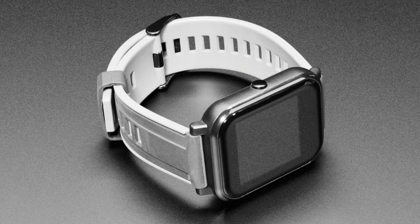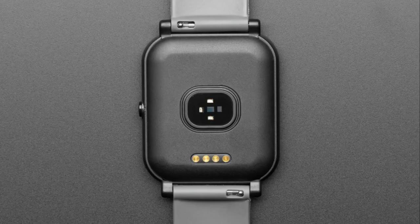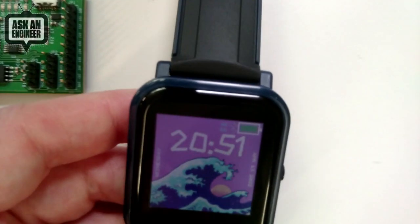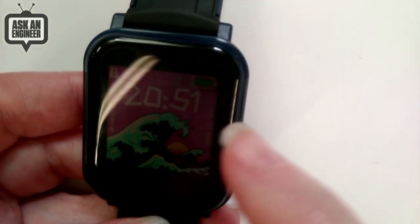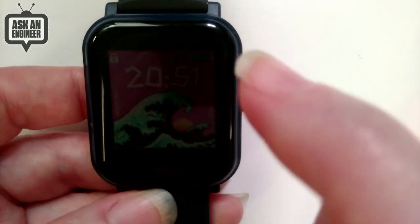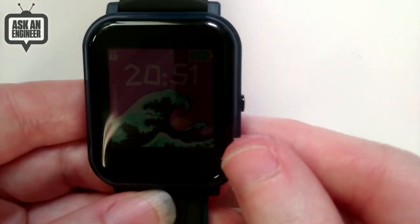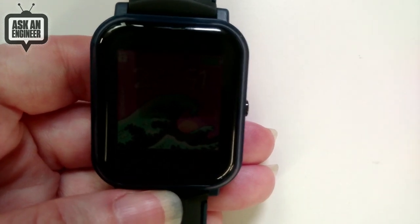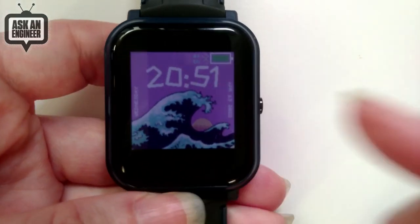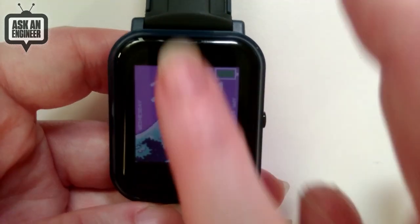This is the Bangle.js 2, and it's really cool. I'm going to show it on the overhead so you can see the watch. It's got a Sharp memory display — you can see the display is still on but it's really dark. It's a display where I can see it but you can't because of the polarization of the screen. It's always-on but not backlit. It's a little bit like the Pebble. When you press the button it does turn on the backlight — I think it's a 9-bit color screen. This is running Espruino.